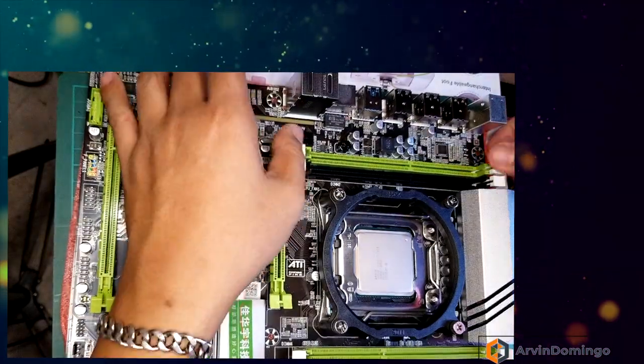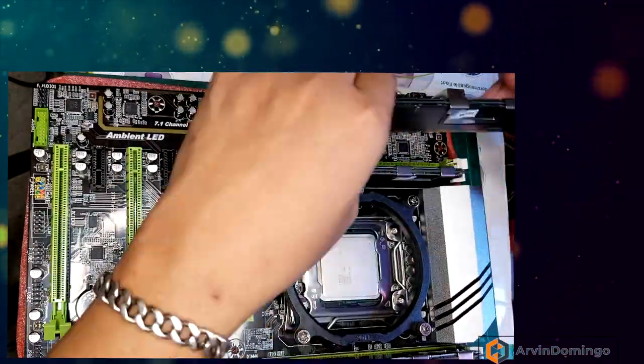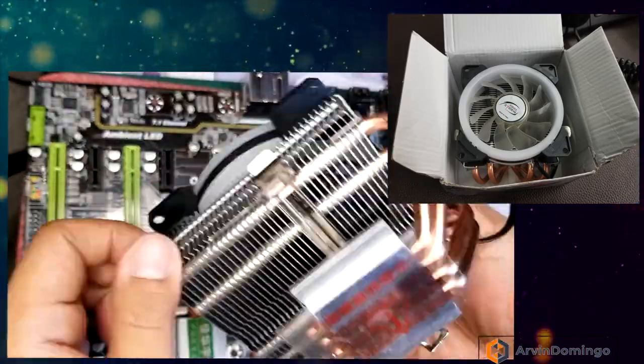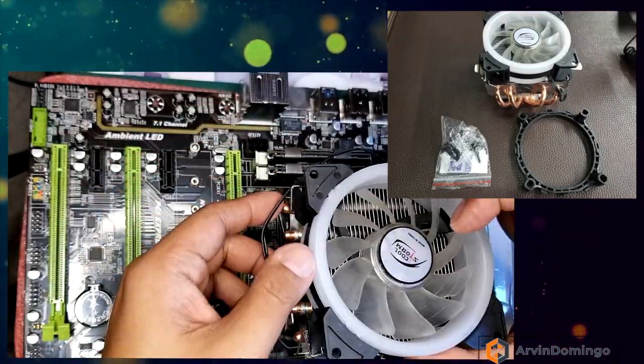Now it does not come with a fan bracket, so you need to buy one. And it does not come with a CPU cooler, so here, as you can see, I purchased one off the internet. All the items that I bought have links in the description down below.